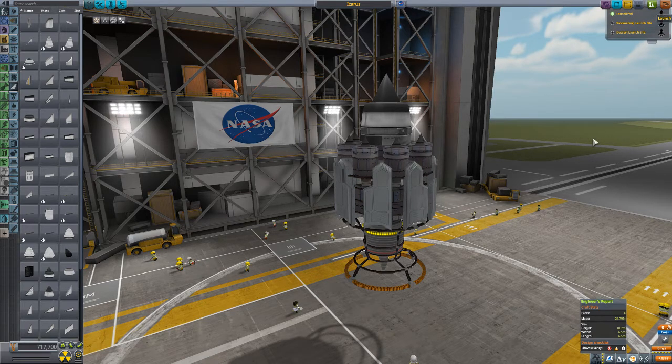So we're gonna go to the launch pad. We got 23.8 tons to lift and we're gonna see how far it'll go, just using this basic setup right here. I apologize for the long loading time — lots of mods, you know. Takes a minute for the game to load.